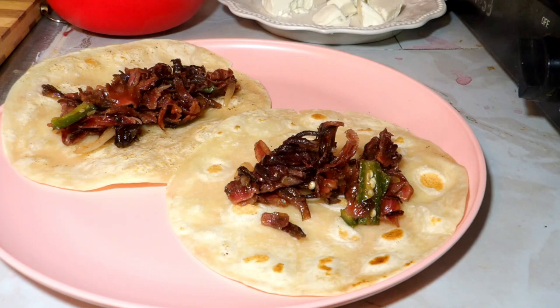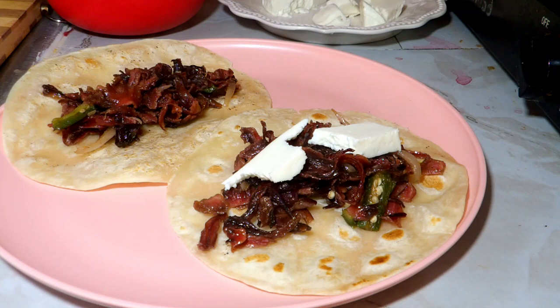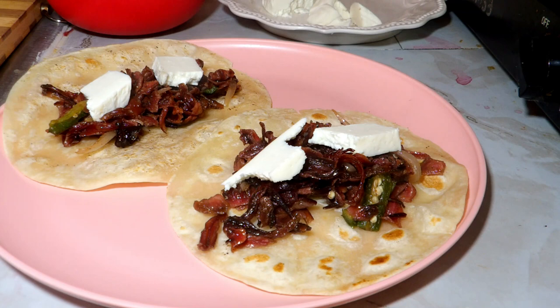The smell here was bomb and it's so easy to make. Then I'm adding some queso fresco. You can add all the different things you want, but I keep it simple. I only add queso fresco and more salsa, because if you know me, I like my things really spicy.